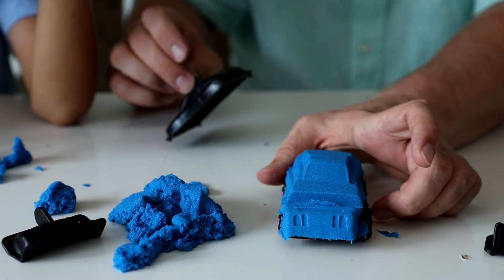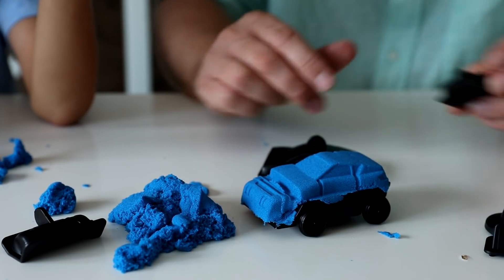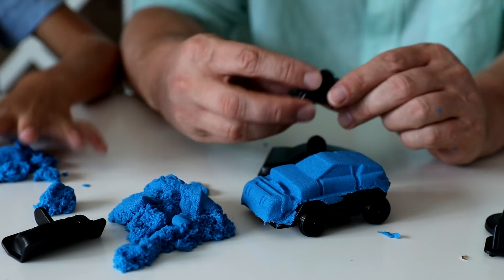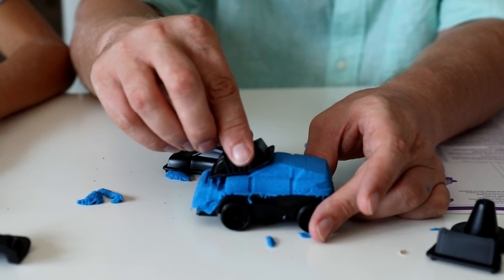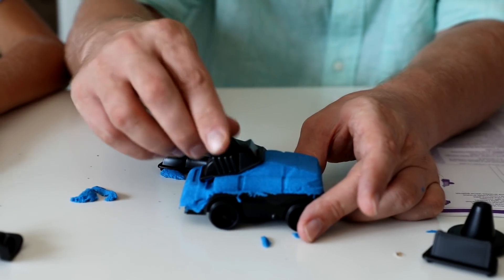Look at that. Cool! And what's that? Where are we supposed to go? Here? Let's. Something like that.